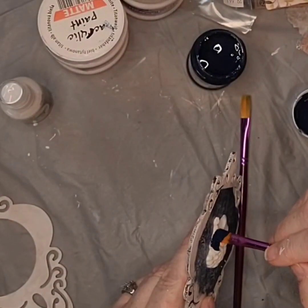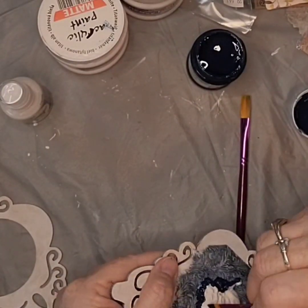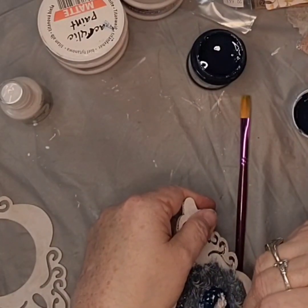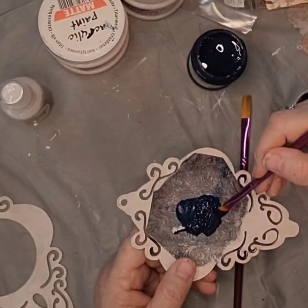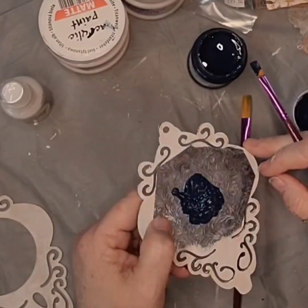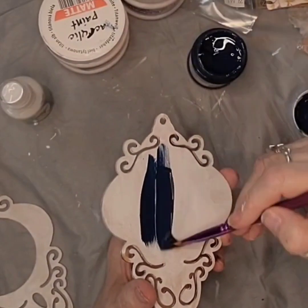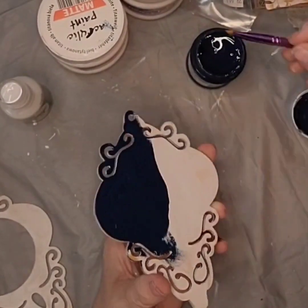I then paint the Santa face using Pentart acrylic matte in indigo — a beautiful deep blue. I also paint the back in the indigo as well.